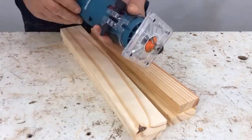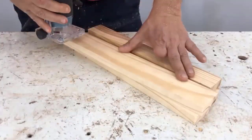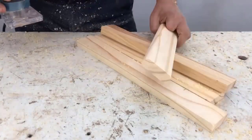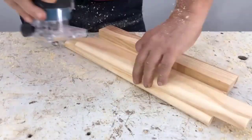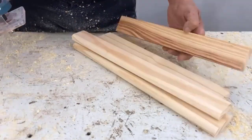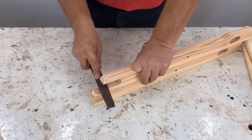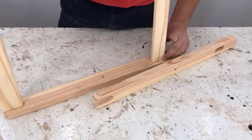Now I'll show you how I'm going to round the edges of the cross pieces so they can fit into the box. Once they're ready, I'll sand them and carefully remove any sharp edges to make them neat. Then I test them out.